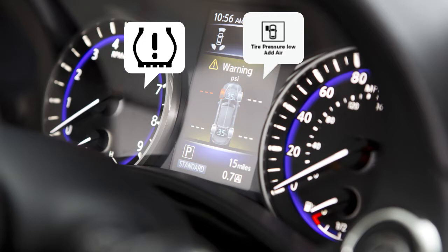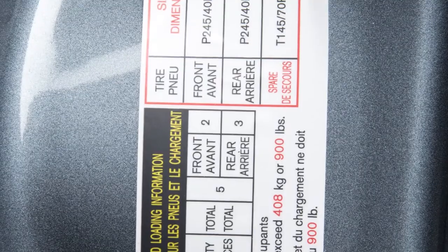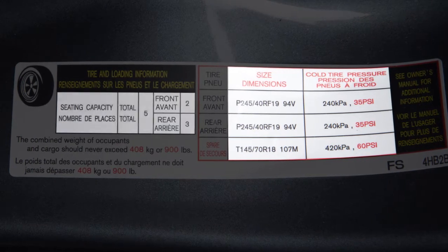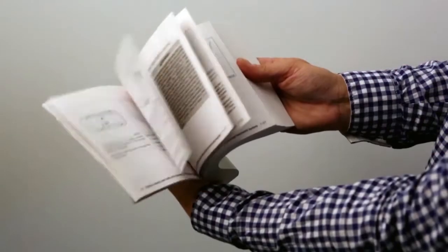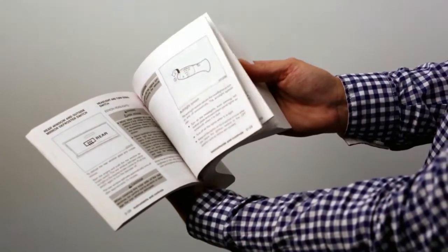Adjust the tire pressure to the recommended cold tire pressure shown on the tire and loading information label. This label provides important information at a glance. It lists proper tire size and pressure. It also lists the maximum number of occupants for your vehicle and its maximum load capacity. Please see your owner's manual for the location of the tire and loading information label on your vehicle.